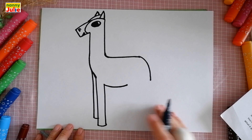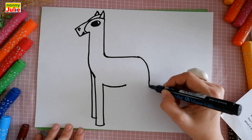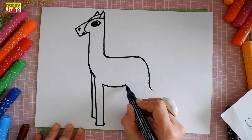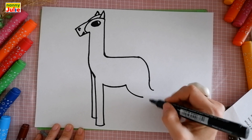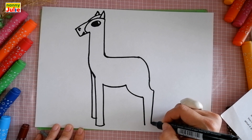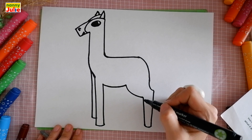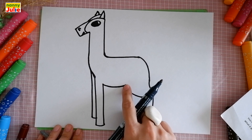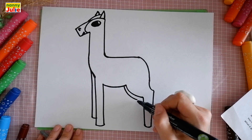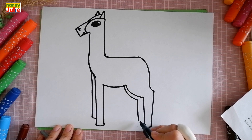Then let's draw another leg. I draw a small curve down, then a V curve on the left side. Then two vertical lines down and connect them. Then draw another curve under this curve on the left side, then a vertical line, another vertical line, and connect with this leg.